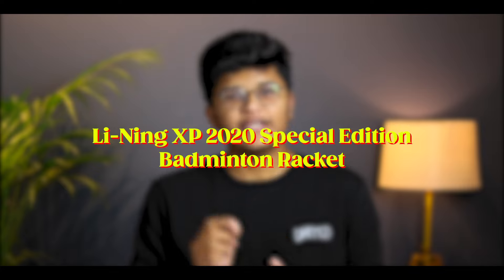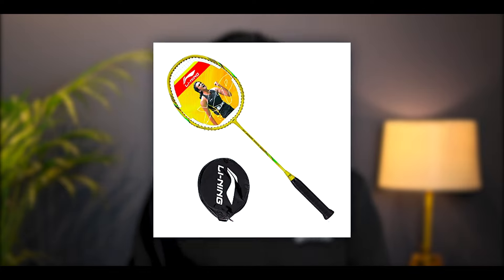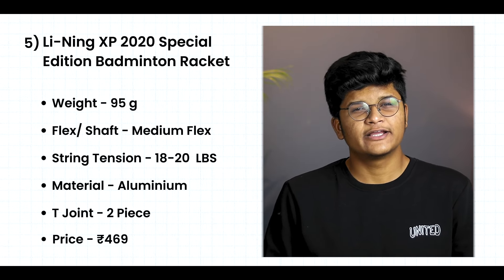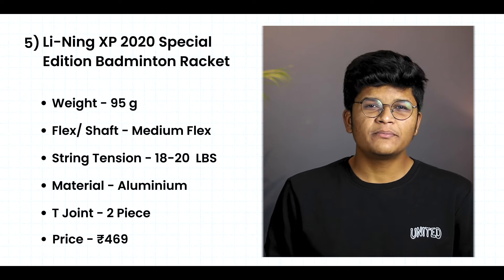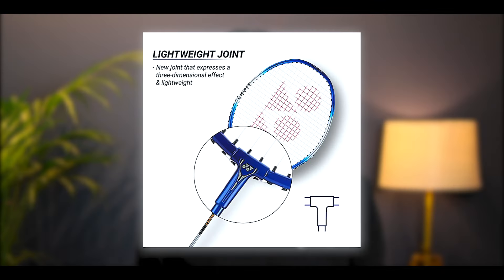Our 5th racket is the Leaning XP 2020 Special Edition Badminton Racket. It has a weight of 95 grams. The flexibility of this racket comes with medium flex, and it is made with aluminum material.